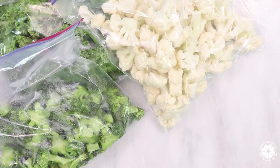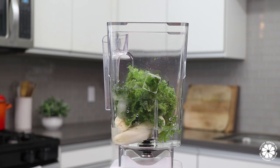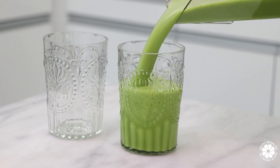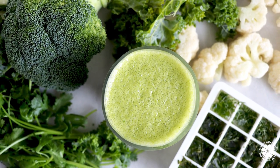So those are my five smoothie hacks with vegetables, and I hope you guys are excited about them and will give them a try. Let me know in the comments your favorite smoothie ingredients, and also if you already do these or maybe if you have some other smoothie hacks that you want to share with us.